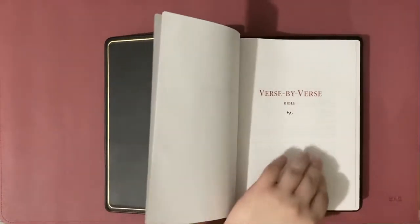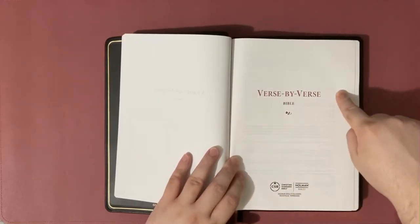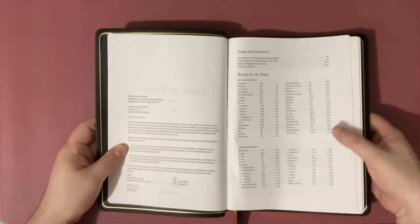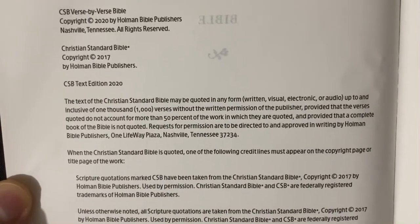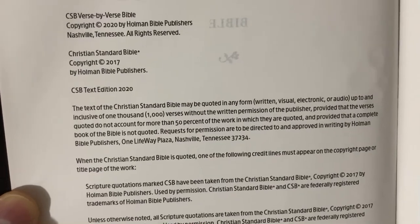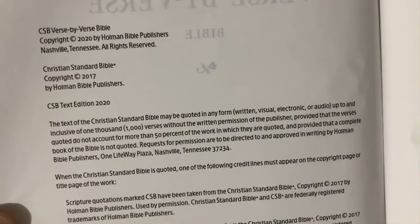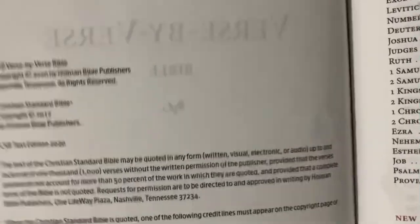This is the first title page. The second title page has a nice dark red text color and a small rose design. The copyright page confirms this is the CSB Verse-by-Verse Bible with the 2020 updated text. Not all CSB Bibles on the market today — especially here in the Philippines — have the 2020 updated text; we only have the 2017 text. They updated it after around three years, and it's just slight revisions, but it's all good.